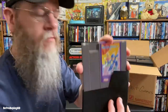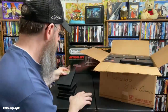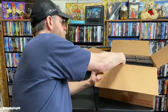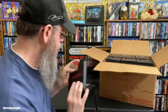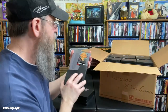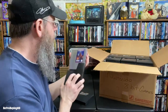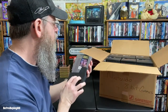Mega Man 3, Mega Man 4, The Legend of Zelda, and The Adventures of Link. Then Double Dragon, Double Dragon 2, Double Dragon 3, Wizards and Warriors, Iron Sword: Wizards and Warriors 2, and Wizards and Warriors 3.